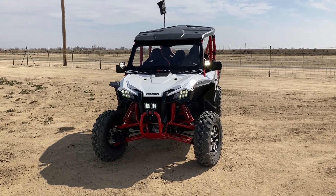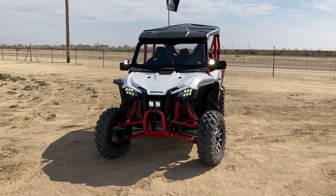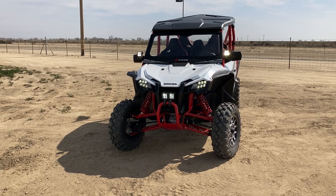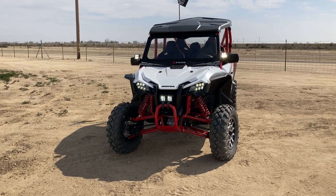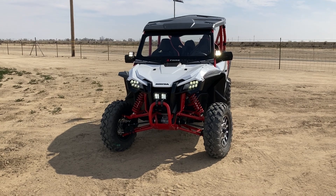I want to thank my buddy Stephen Claiborne at Bakersfield UTV and Stereo. He ordered all that stuff for me and helped me with the stuff that I couldn't do myself. He's a super good dude here locally in Bakersfield, California, but he'll do work from anywhere. He's honest, genuine, a really good mechanic, and does really great insurance work. I've seen some vehicles in there that were totally trash that he made brand new again.